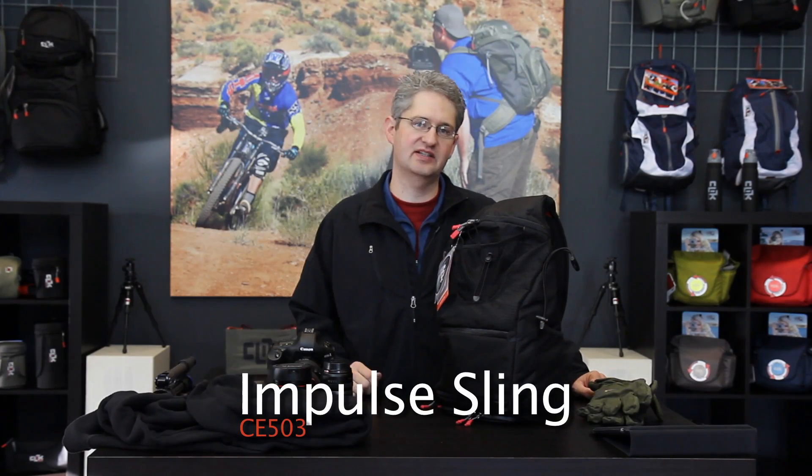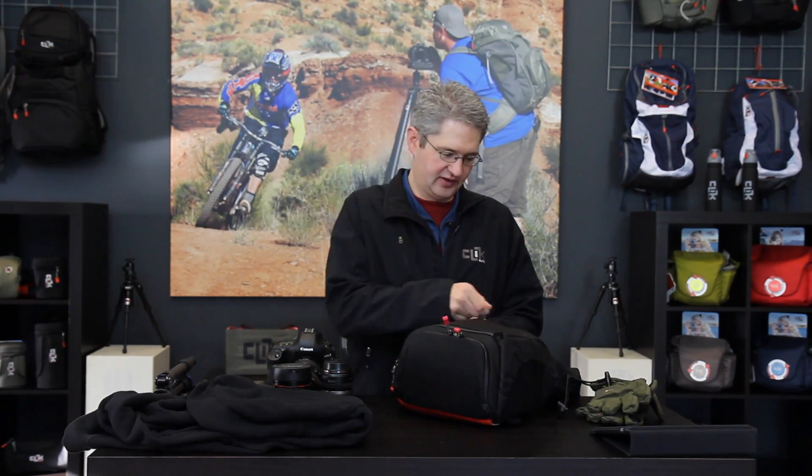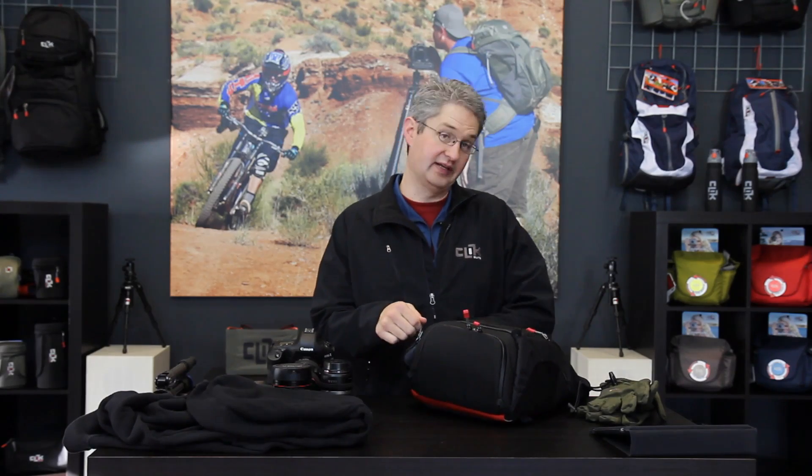Hi, I'm photographer Jim Speth and I'm here to share with you the Impulse Sling by Click Elite. The Impulse Sling can hold a pro body digital SLR with several lenses including a flash.